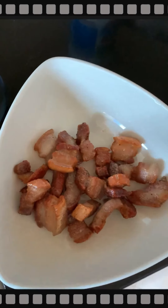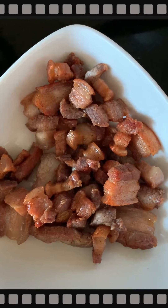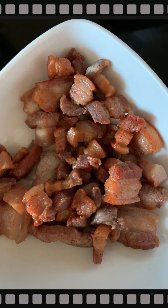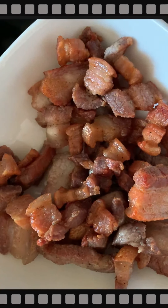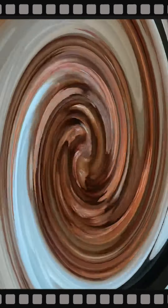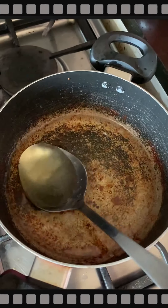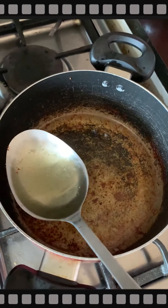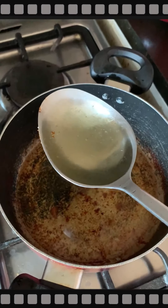It's cooked now. This is the baboy that I fried — deep fried. I'll use half of it later for the chami. I'll use the onion and garlic from where I fried the baboy.